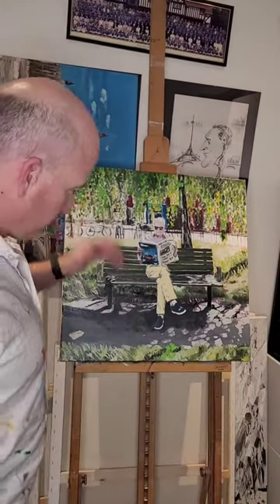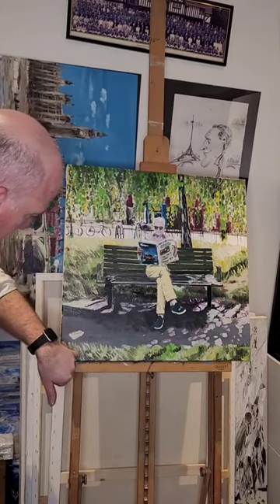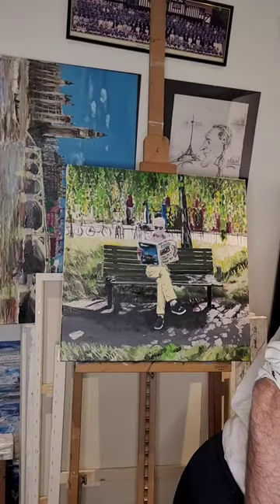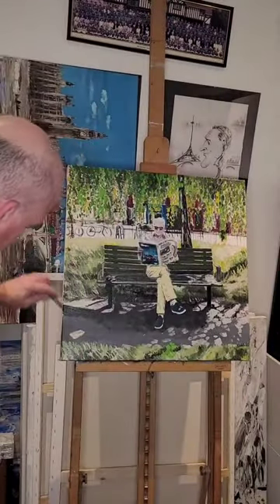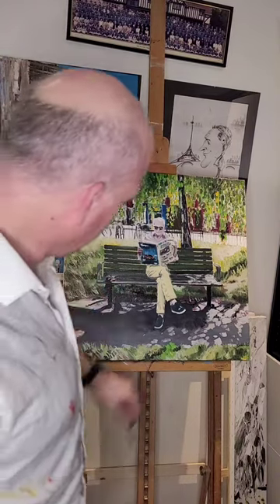Then building it out with thinner brushes and getting these effects here, just with a palette knife — a little palette knife like that. I've just gone with the paint and worked up these little blades.